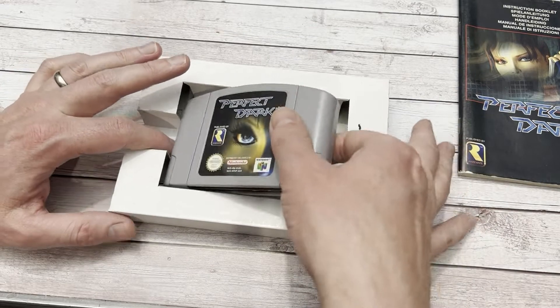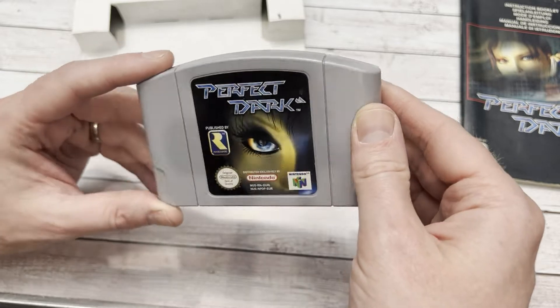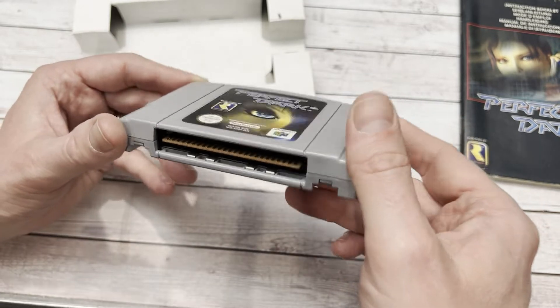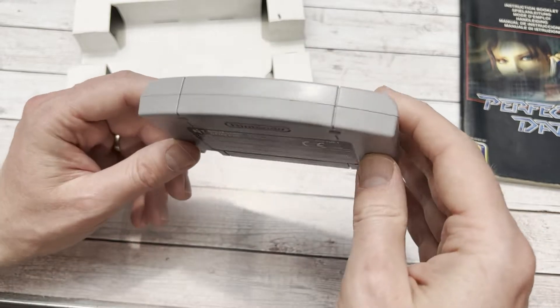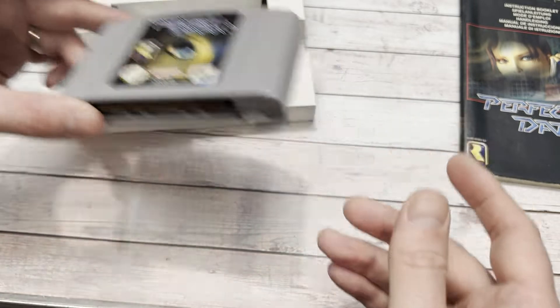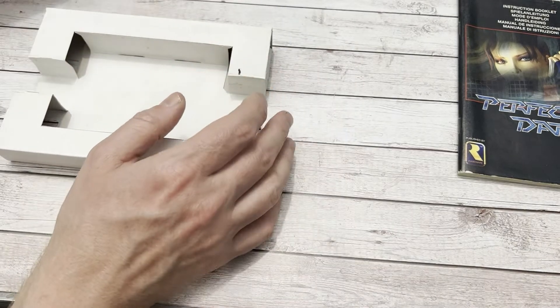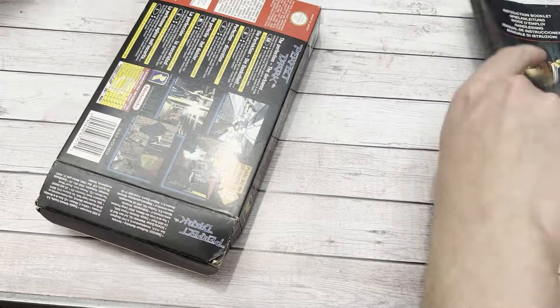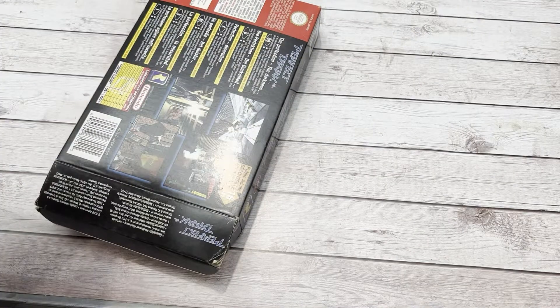We have got the main event now - Perfect Dark. That is a pristine, lovely, clean, un-yellowed, untorn cartridge. It's lovely. That's a really, really good cartridge. Thanks to the guy who I basically bought from on eBay - he said it was in great condition and he did not lie. Even the white bit of cardboard there looks clean, nice and tidy. Let's put this all back together and then we can get it nicely boxed up to help it last a bit longer.